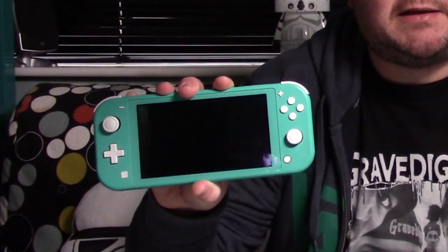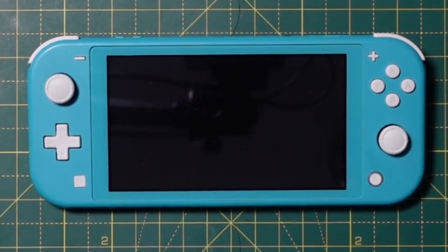Greetings everybody, welcome back to StestixFix. In this video today I'm going to take this Nintendo Switch Lite and turn it from this into this.